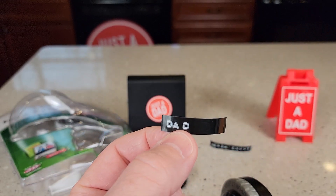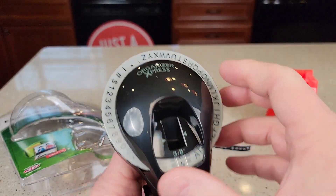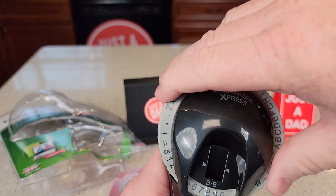That's a really nice feature. Again, very, very simple to operate. You're simply going to turn this — you can turn it any which way.